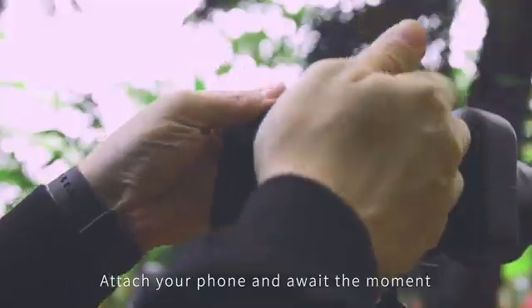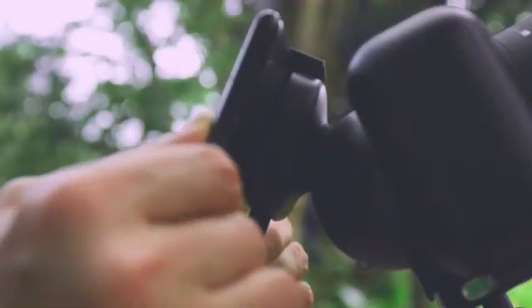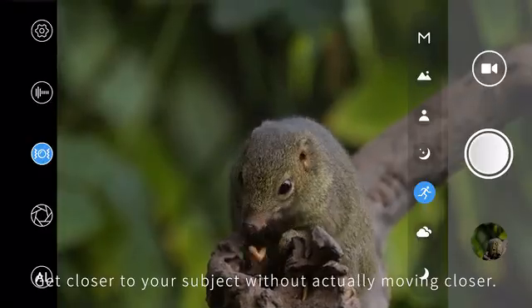Attach your phone and await the moment. Get closer to your subject without actually moving closer.